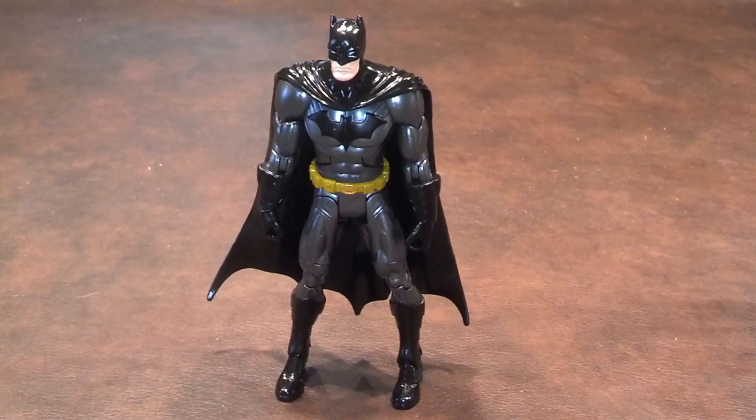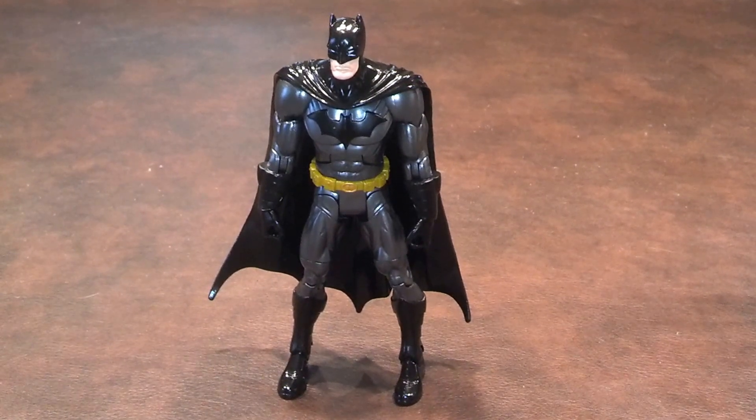Let me pause here, zoom in, and give you a closer look at what Batman looks like.